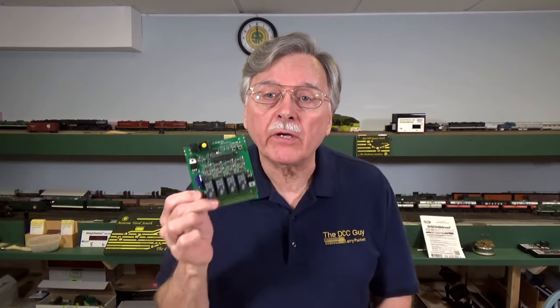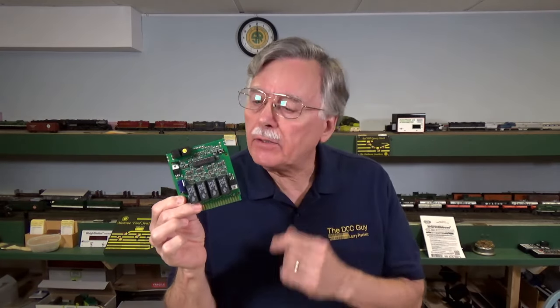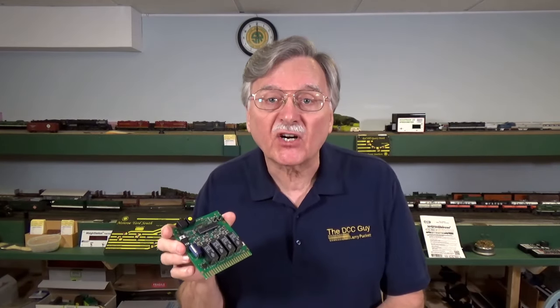Hi, I'm Larry Puckett, the DCC Guy. Today on the DCC Guy, I want to give you an overview of the type of products that are available for use as circuit breakers on your model railroad. So let's go ahead and get started.